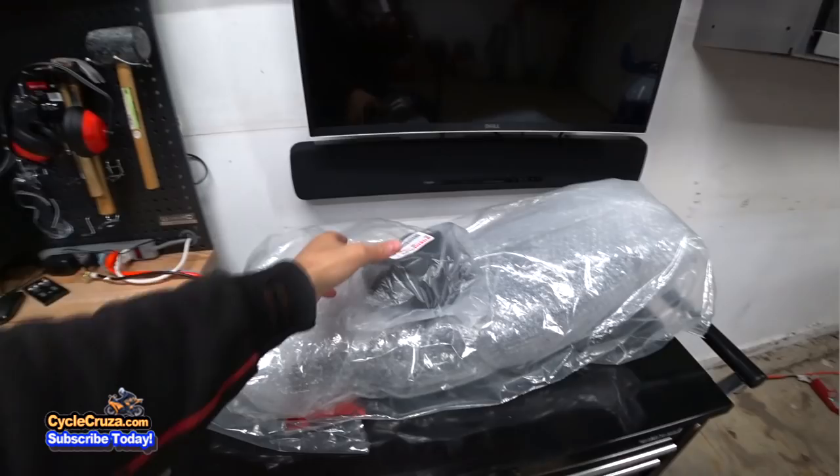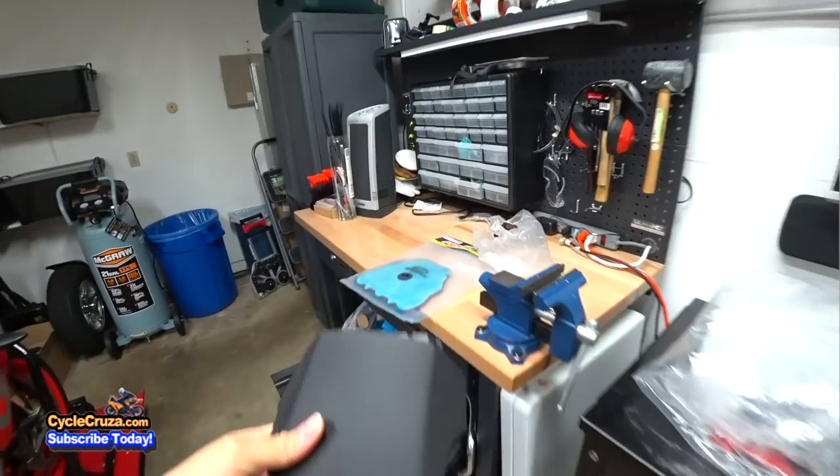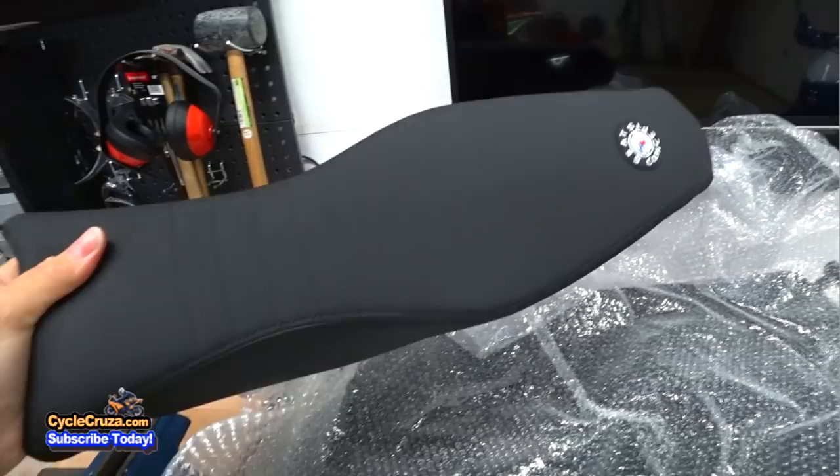I've got the seat here, and this part matches up because I got a black seat — this is the stock part that I ordered. This is the first time I'm opening it. Check it out.